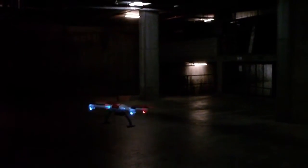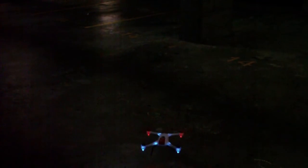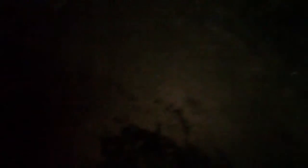I'll just land now. Thanks for watching.